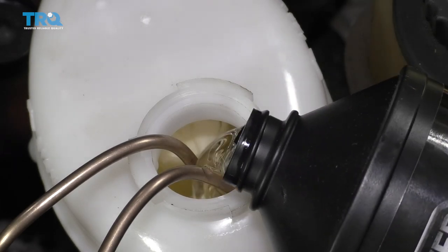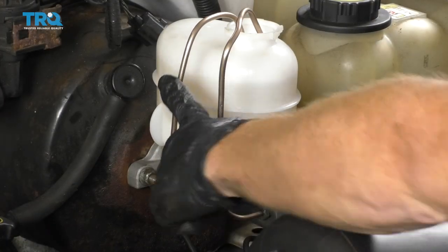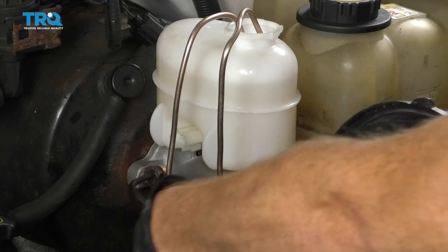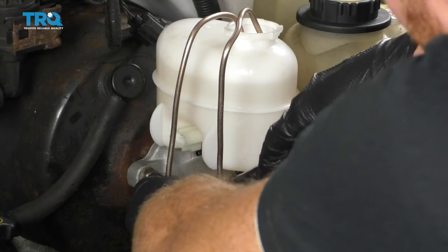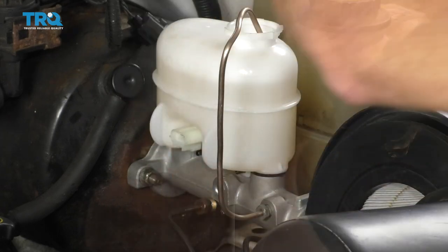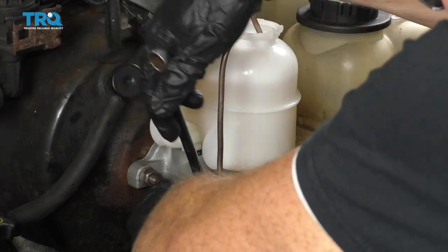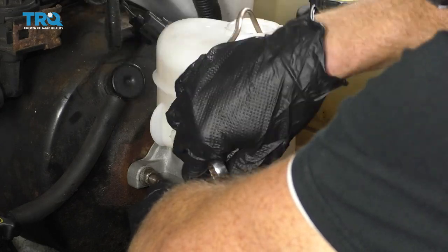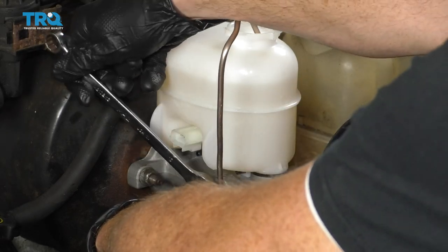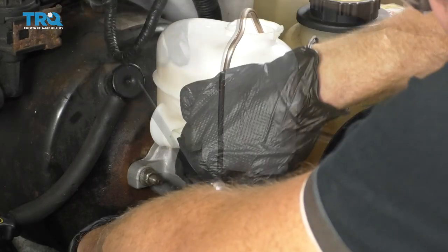Now top off the fluid and continue. The next thing we need to do is take off this rearward bench bleed line — once it's off, fluid's going to come out so catch as much as possible. Then we're going to start in the original rearward brake line. Start it in just a little bit — don't completely tighten it yet. Make sure you don't cross-thread it; if it feels like it's having a hard time going in, there's a possibility it's cross-threaded, which could damage your line or the master cylinder. Once bottomed out, open it up a couple of turns.